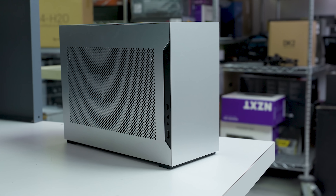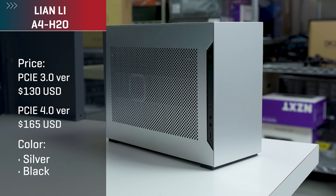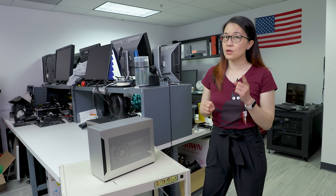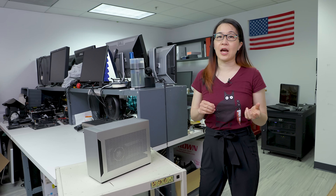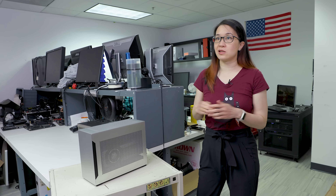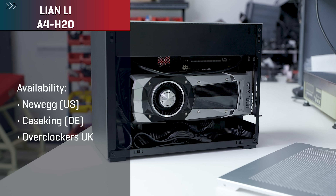Factor in the price and this case is particularly compelling. The PCIe 3.0 riser cable version is $130 US and the PCIe 4.0 riser cable version is $165 US. That's cheaper than some popular high-end cases in this size, and still really good value compared to cheaper-seeming alternatives that don't include a riser cable — meaning you'd have to source one separately. This case saves you that hassle; just pull out the box and start building. You can find it at Newegg in the US, Case King in Germany, and Overclockers UK in Europe.